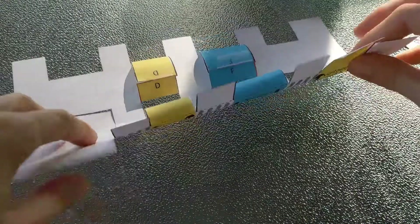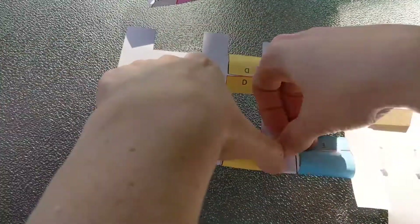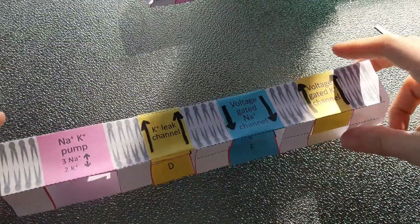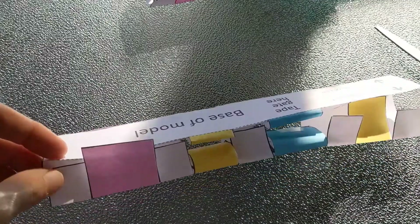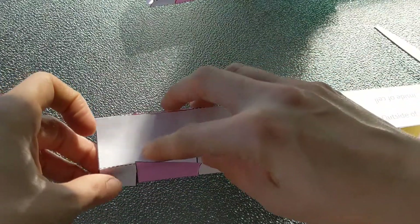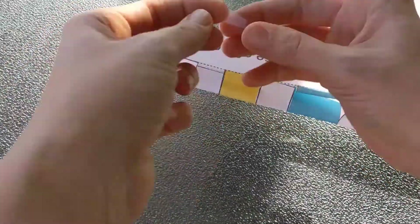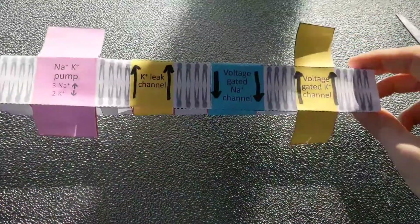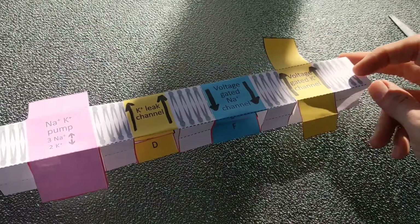The next step will be to fold everywhere that we see creases because we're going to turn this into a square. Now that all the folding is done we're going to do some final taping to turn this into a square — everywhere that you have an overlapping white square, just tape those down. So here we have our membrane with our channels and our pump and we're ready for the next step.